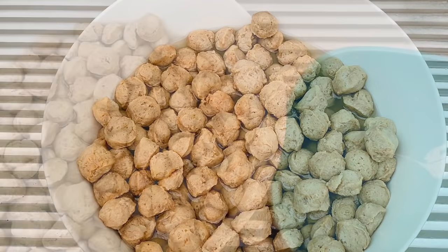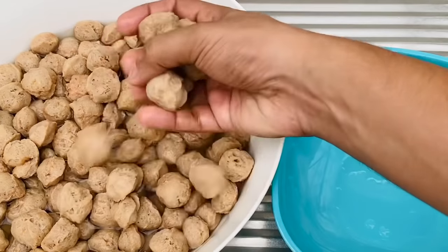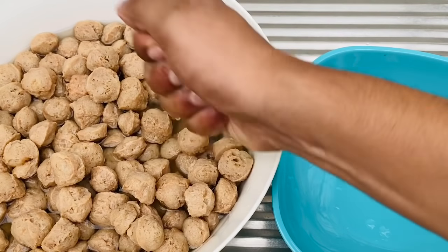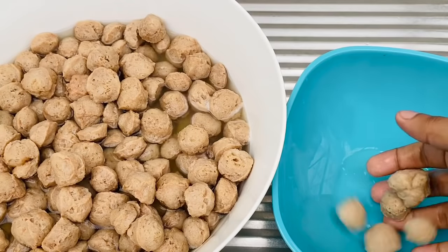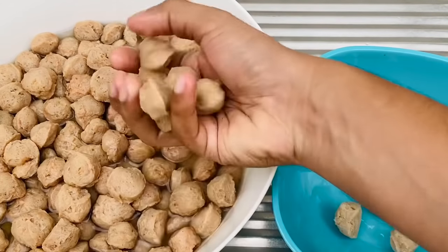The next step is we're going to squeeze the water out of the soya. This is important because soya might have a sticky, gluey substance inside, and squeezing is extremely important to take it out.